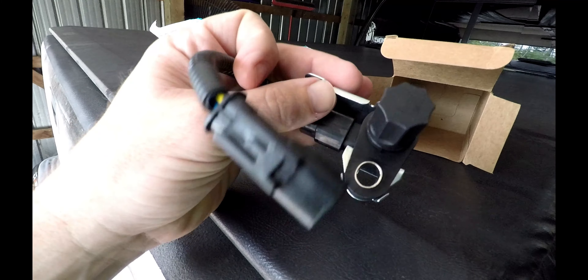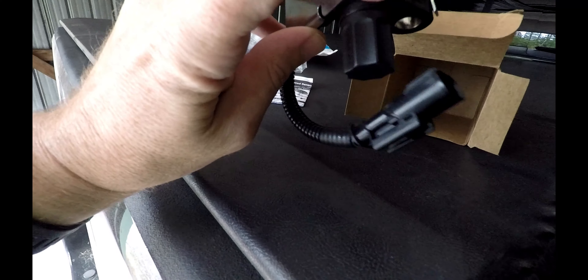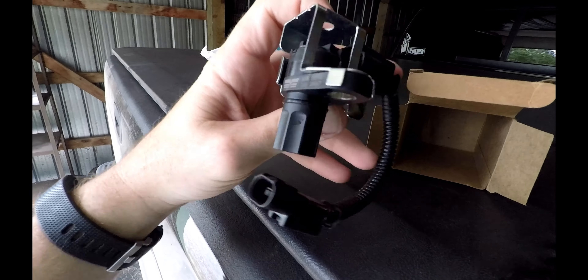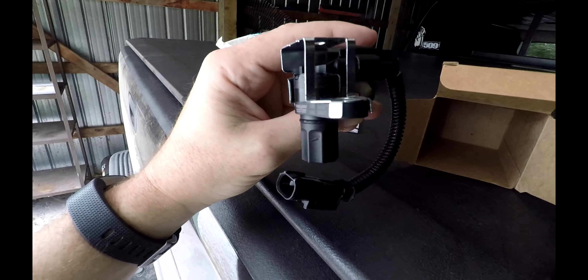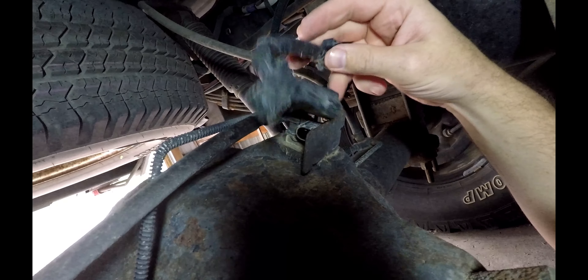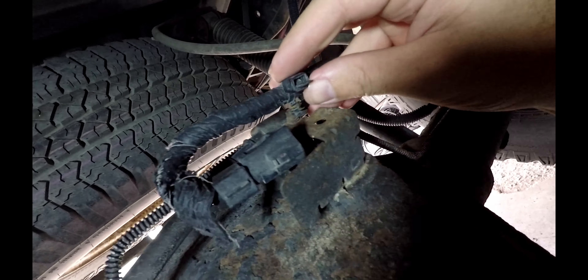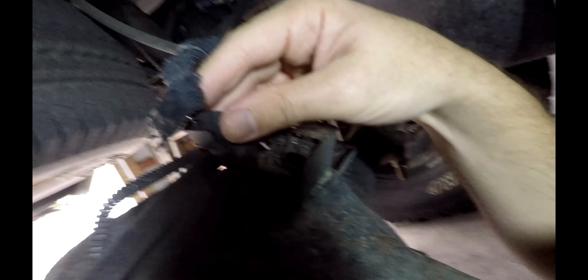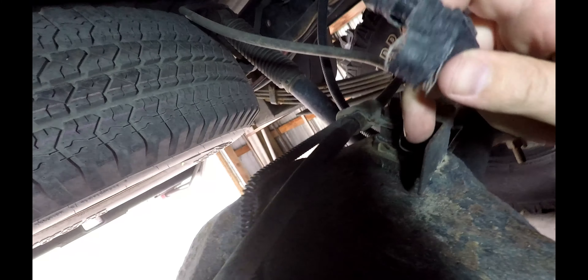Here's your speed sensor — this part goes down into your axle, mounts on top, and plugs in. Should be pretty easy to swap out. Here's the new speed sensor — this little clip was stuck in the top of the bracket which holds in your wires. This harness plugs into the actual speed sensor right here. You unplug it by squeezing down on this little clip right here and sliding it out.